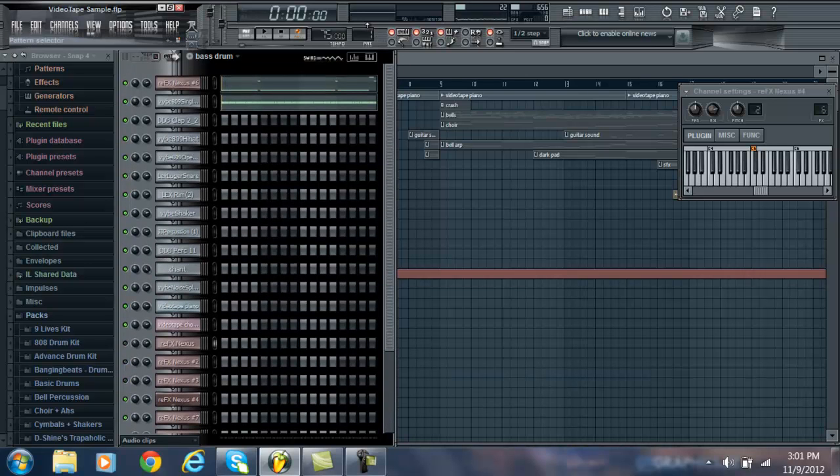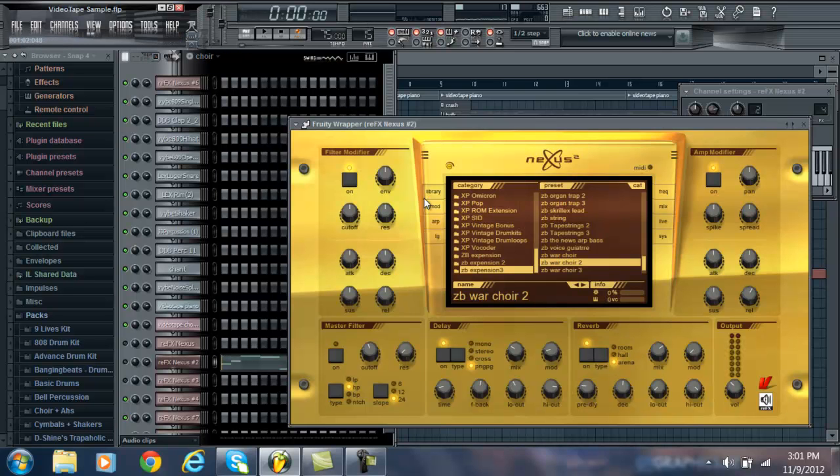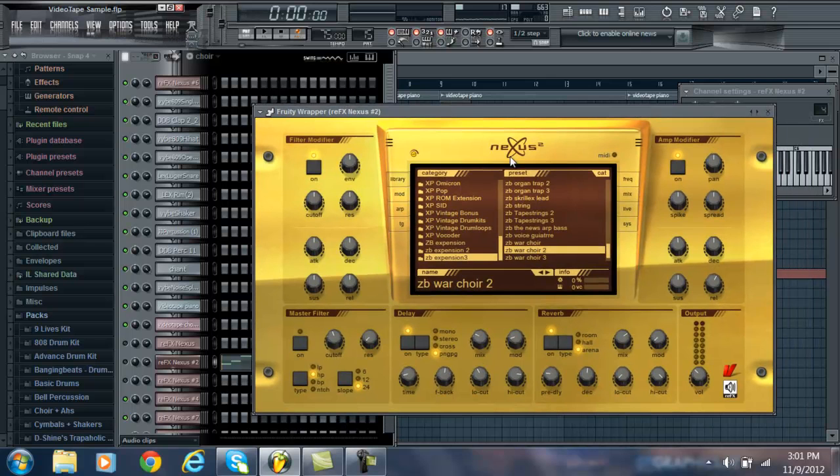So that's that. Another question I got about Nexus was about bringing in expansions. So I actually just figured out how to really do it — last time I did it on accident and it worked, but now I know the proper way.